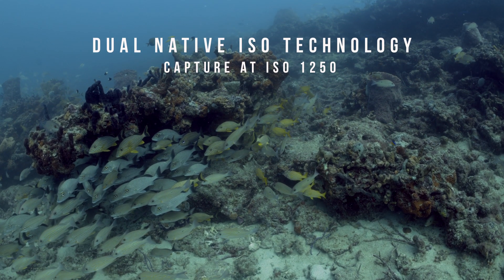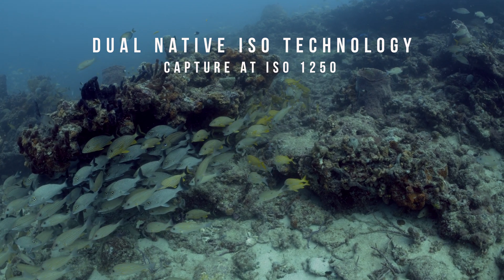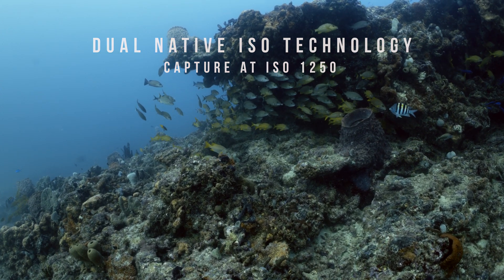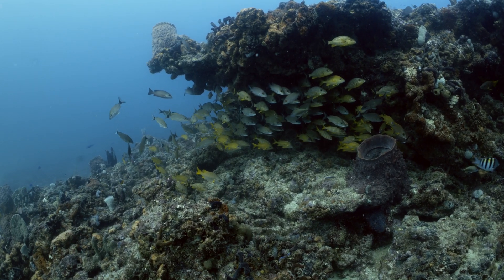The camera also features dual-native ISO technology, which offers improved low-light performance. The footage captured here was shot at ISO 1250, and we found the results to be impressive, taking into account the smaller sensor size compared to Super 35 or full-frame camera options.